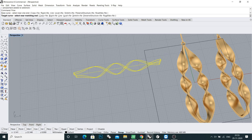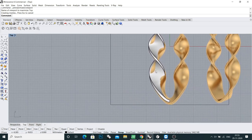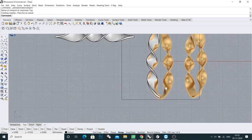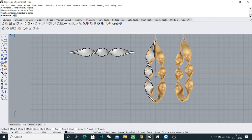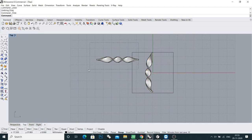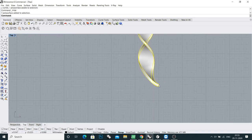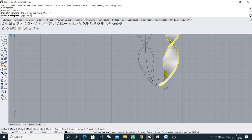Now I will hide this picture. Select this and do a mirror. Now we join all of this. Before joining, I will open it from here — type the command 'extract', then extract surface.